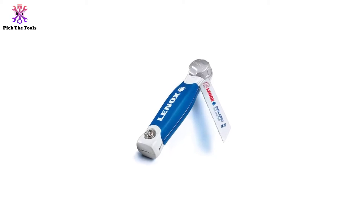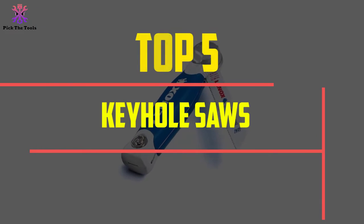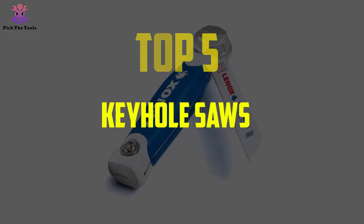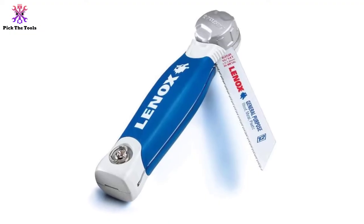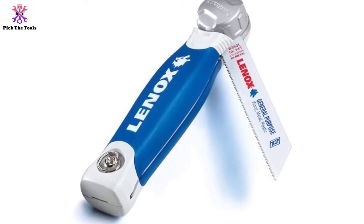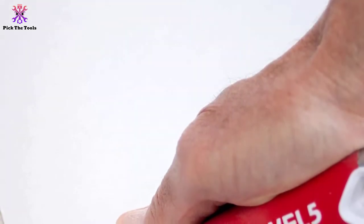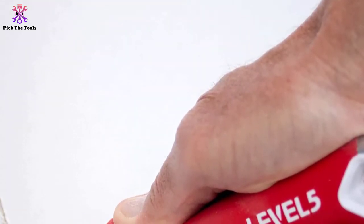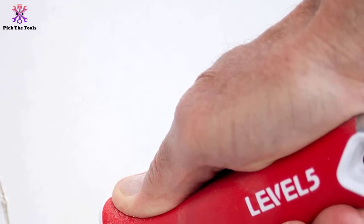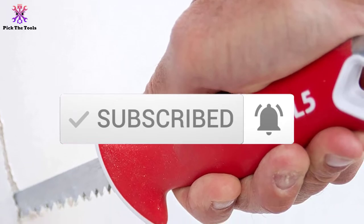Hey guys, in this video we're going to be checking out the top 5 best keyhole saws available on the market for their true quality. I made this list based on my personal opinion and hours of research, and have listed them based on popularity, quality, price, durability, user opinions and more. If you want to see more information and the updated price, you can check out the description below. Also make sure to subscribe for more reviews. OK, let's get started with the video.